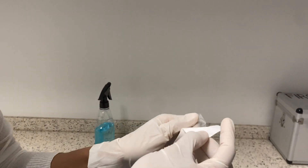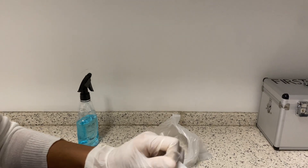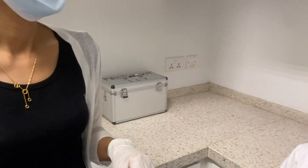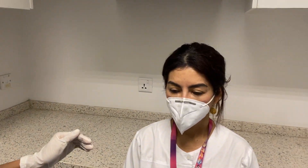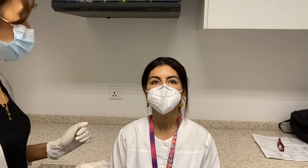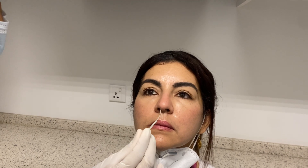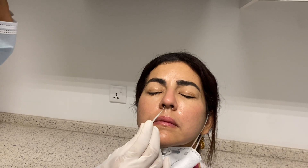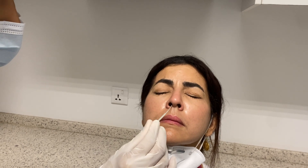Open the swab and ask the person to tilt their head slightly backwards. Insert the swab into each nostril and rotate five times: one, two, three, four, five.